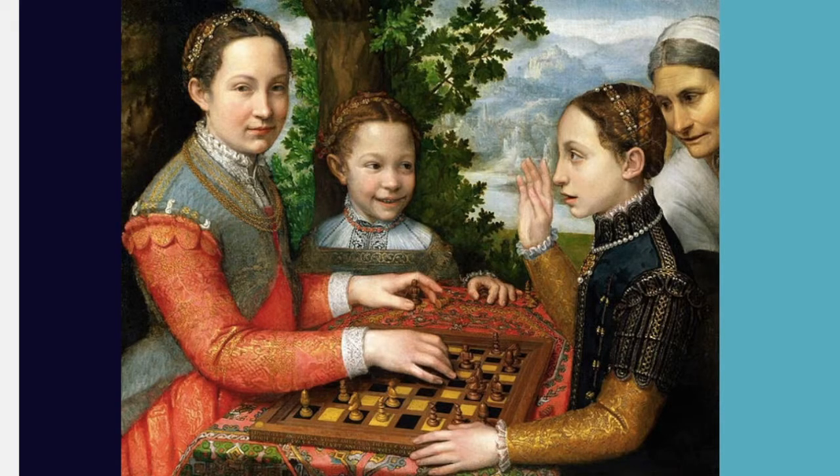Sofonisba Anguissola was born into an aristocratic family and received a very good education. Her extraordinary artistic talent gave her the opportunity to succeed in a male-dominated profession. Her lifelike portraits secured her an appointment at the Spanish court. Her paintings range from formal studies of Spanish royalty to charming paintings of everyday life, such as her earlier pieces in which her sisters provided the models.